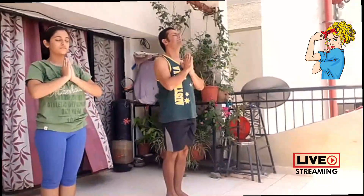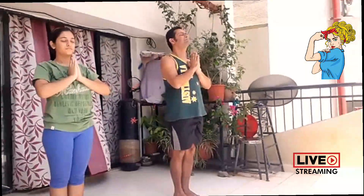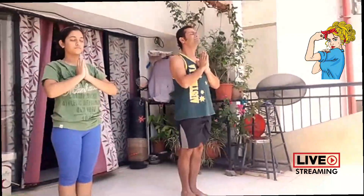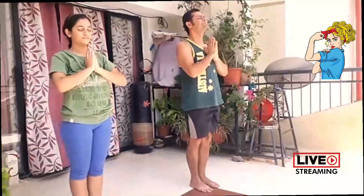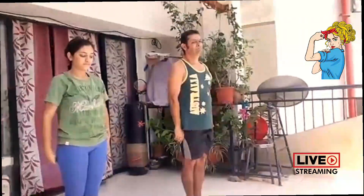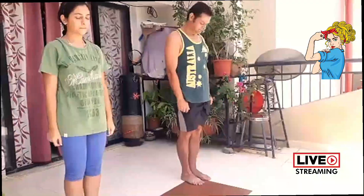Singing for 10 seconds. Please smile — it's free. Now relax, breathe normally. Now left side, Surya Namaskar.